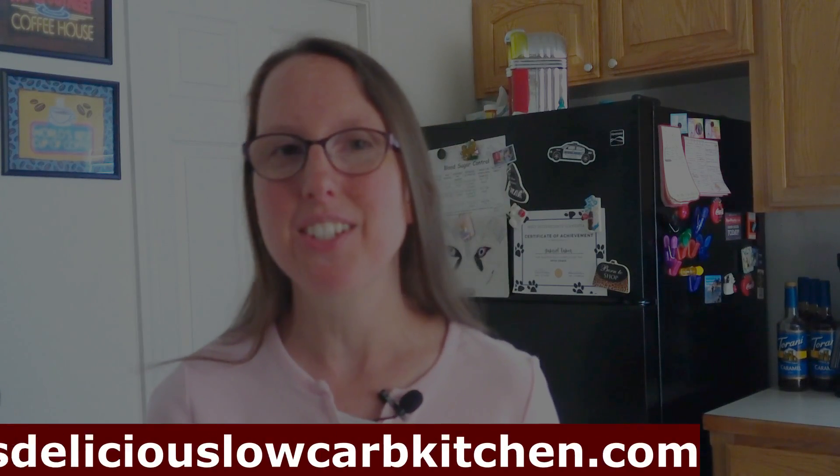Welcome back to all my low carb friends, and for those of you who are here for the first time, welcome. Today I have another very easy delicious keto dessert recipe for you — I'm going to show you how to make very easy keto swirl brownies. If you want a printable version of this recipe, you can check out my website at janetsdeliciouslowcarbkitchen.com, where you can find this recipe and other goodies.